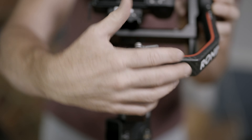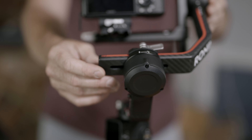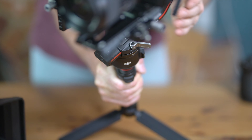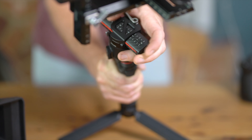Next I'm going to hold the pan arm and adjust the roll arm to again find balance. When I move the camera, it stays in that position. Finally, it's balancing of the pan arm — holding the gimbal at a 45 degree angle, I again adjust the arm to find the point of balance.